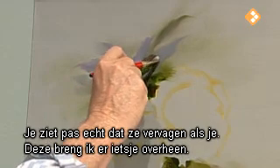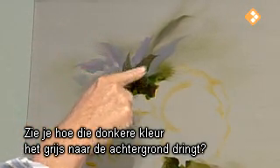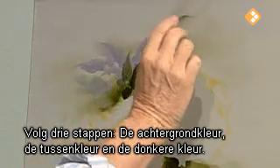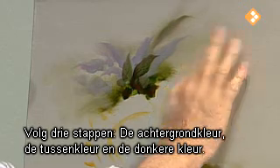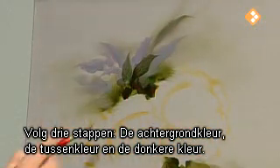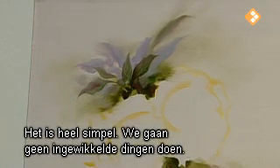You really can't tell those are fading until we take a darker green and come up here and just overlap that slightly. See how that dark pushed that gray back? We have three steps: your background tone, your middle tone, and your dark. This is how you get depth to your painting. Very, very simple — we're not going to get complicated.